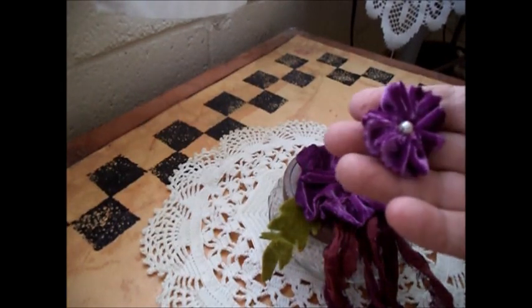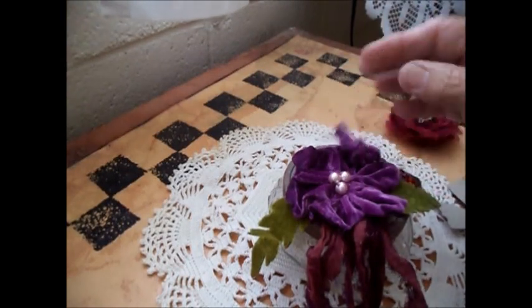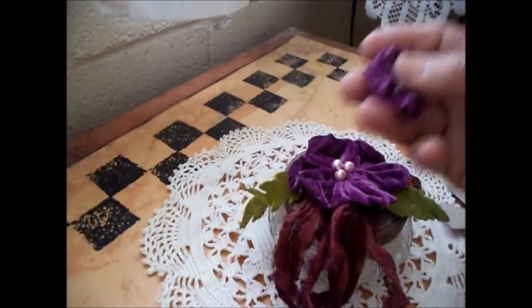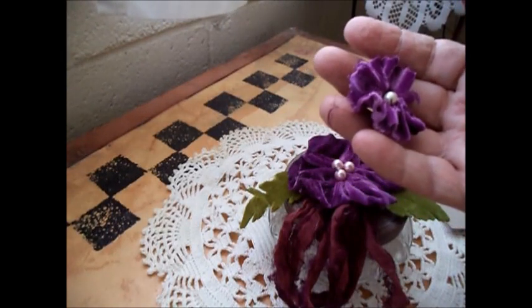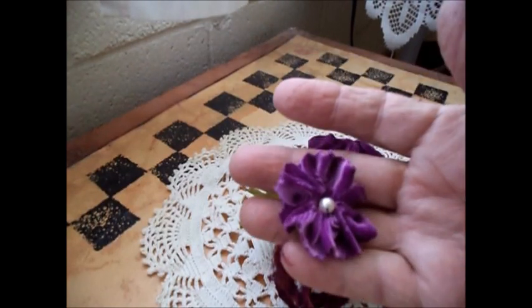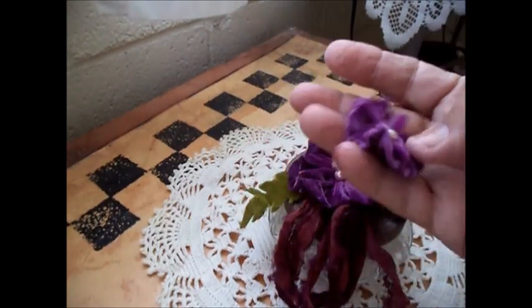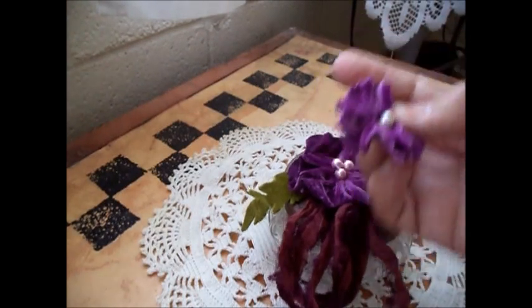And then this was the other piece I had left from making this. And it was a strip — about a centimeter wide and about 10 centimeters long. And all I did there is I cut one side with the pinking shears and gathered up the other side into a circle and put a pearl in the center.